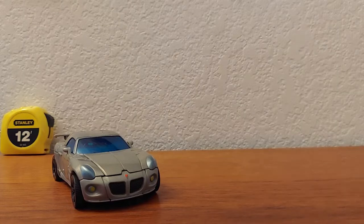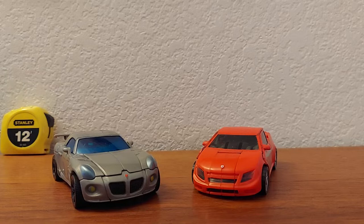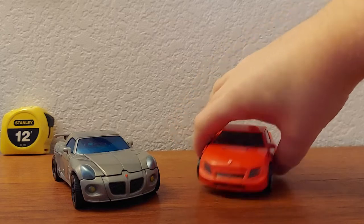And here it is with what I think is the Movie Swindle — which is actually not from the movie, it's from the game. I do have confirmation — even when you look at the box it says from the Transformers game.